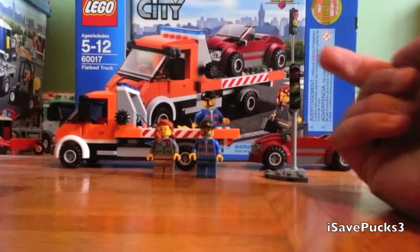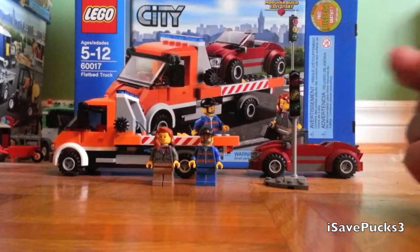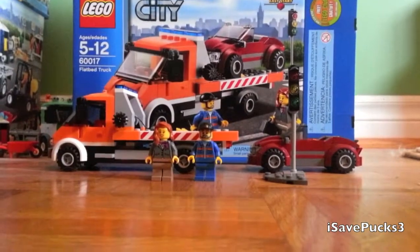If you want to get to the part where I review the traffic light, click here. And if you want to skip to the part where I review the 2 vehicles, click here. The minifigures will be coming up in a second.